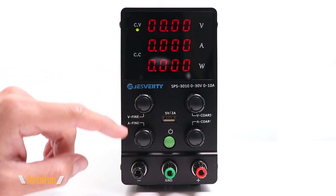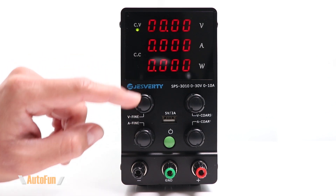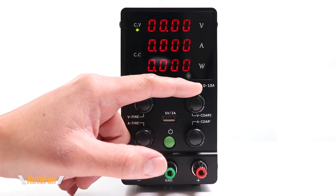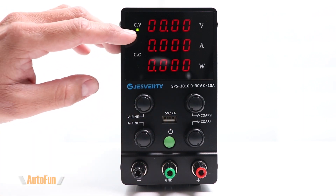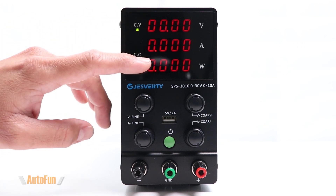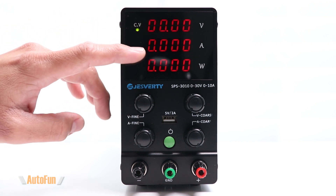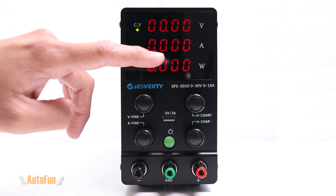We have fine adjustment knobs — the top one is fine adjustment for voltage, and the other is fine adjustment for current. We also have coarse adjustment knobs: the first is for coarse adjustment of voltage and the next for coarse adjustment of current. There's also an LED indicator to show whether the power supply is working in constant voltage or constant current mode. We get three four-digit displays: one for voltage, one for amperage, and one for wattage.